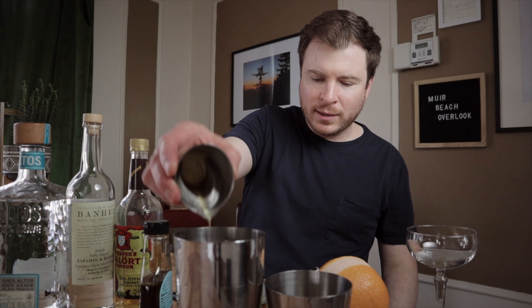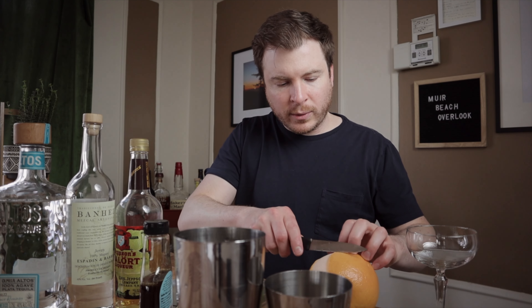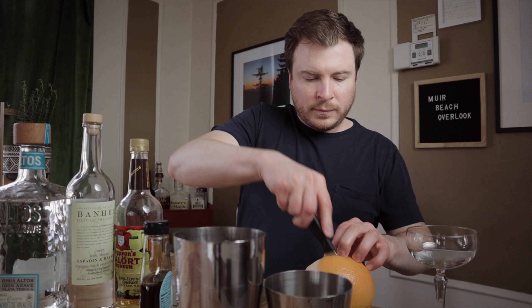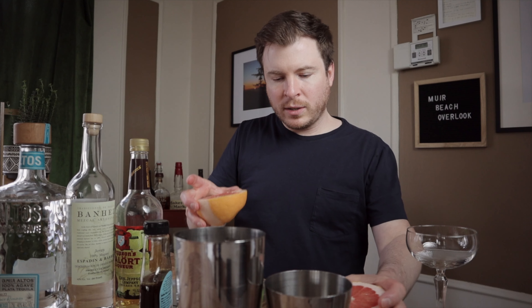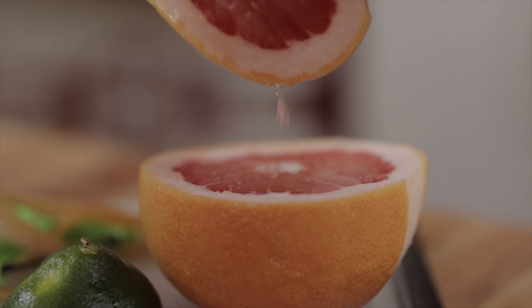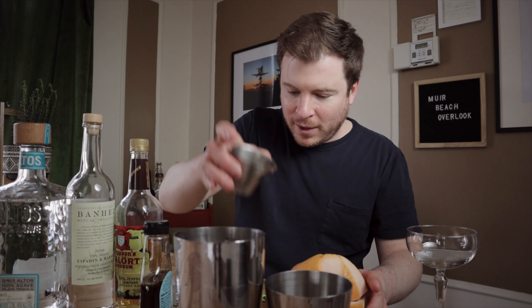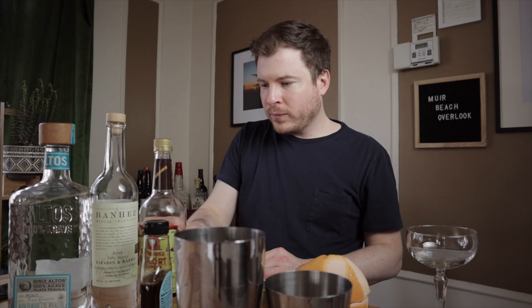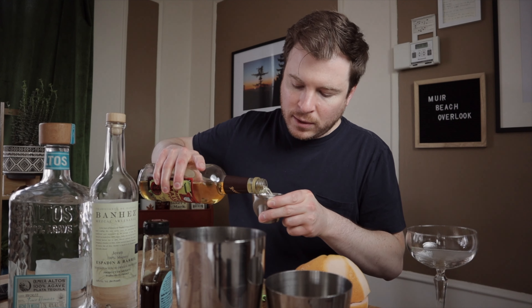Okay, so lime juice in the tin. Now let's do grapefruit. I'm just going to squeeze it because I just need a half ounce — that's more than an adequate way to do that. Now on to the spirits. So most importantly I've got our Malort — I'm going to throw a quarter ounce of this to the cocktail.